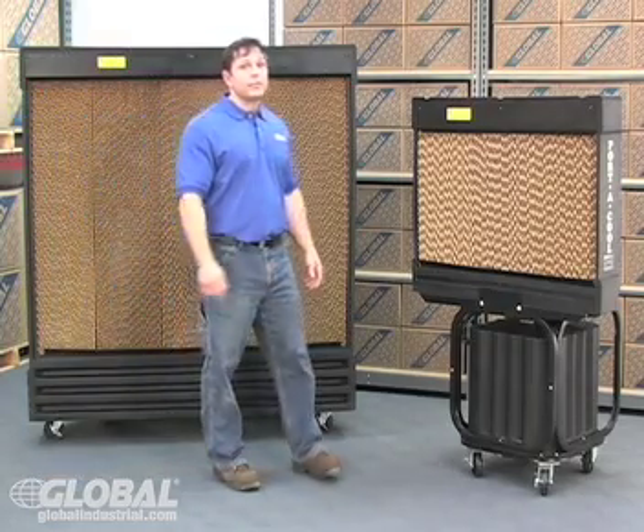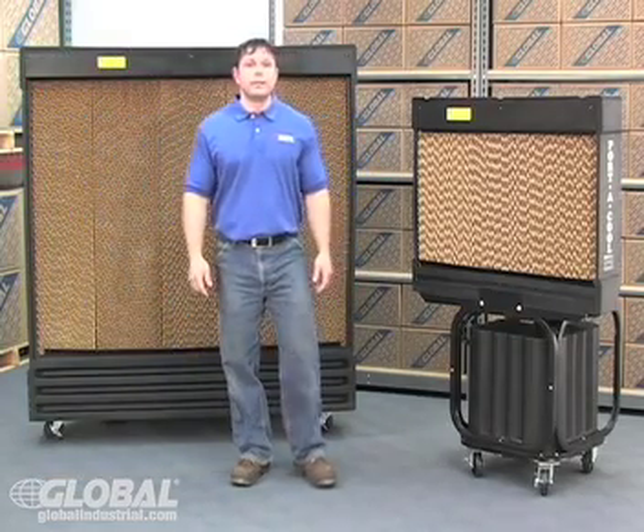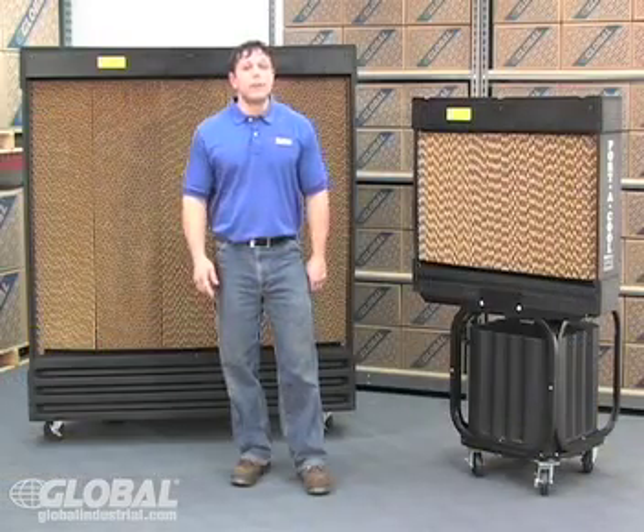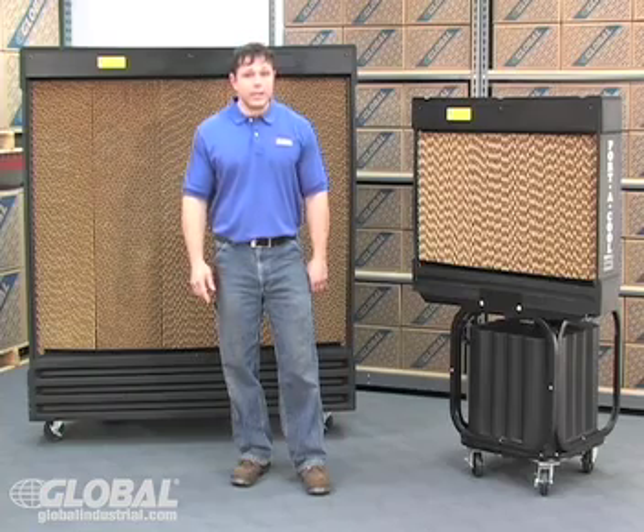Evaporative coolers offer an efficient, cost-effective solution when compared to air conditioning, utilizing low installation and low operating costs with improved air ventilation. Not to mention, evaporative coolers can be used as humidifiers when the heat is on.